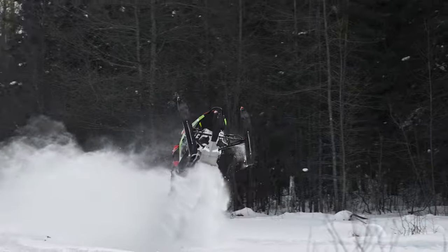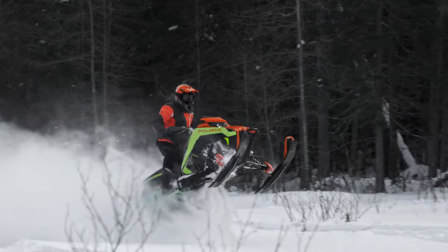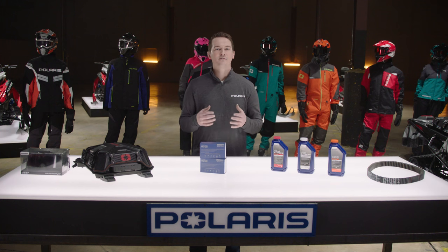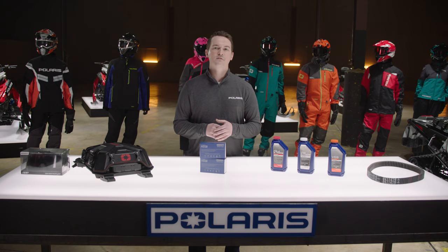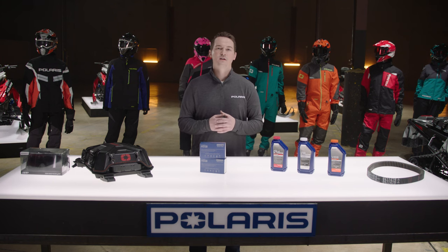So whether you're looking for unrivaled confidence in the backcountry, the ability to brake new trails hauling gear, or a confidence-inspiring day of fun on the snow, Polaris engineered heavy-duty parts help get you there and leave compromise behind. For additional information on Polaris heavy-duty parts, visit Polaris.com. Thanks.